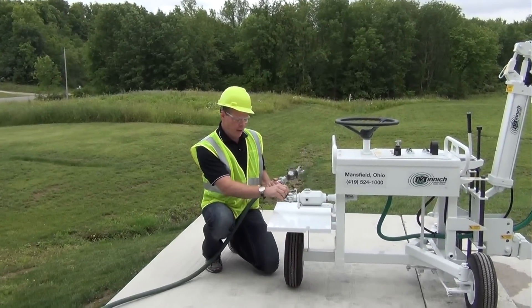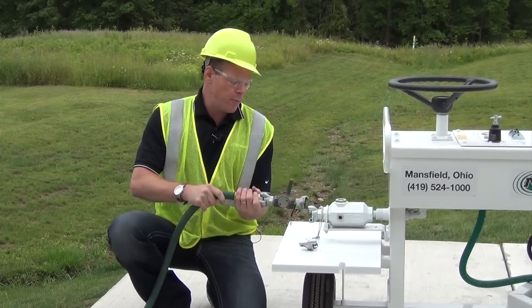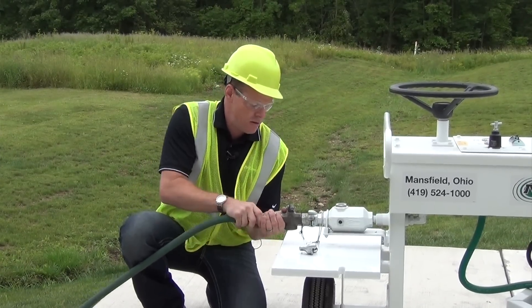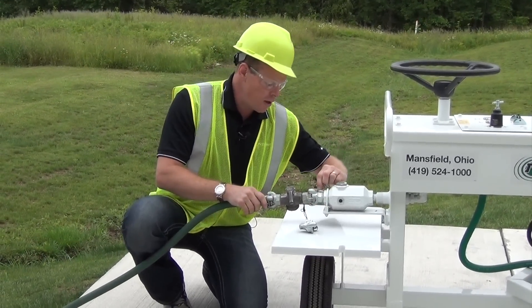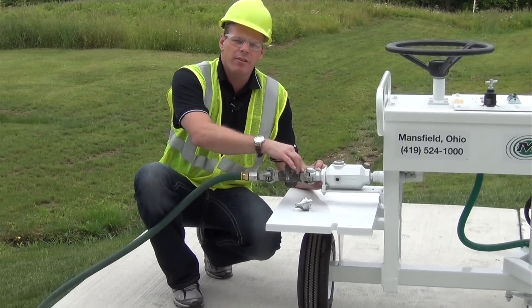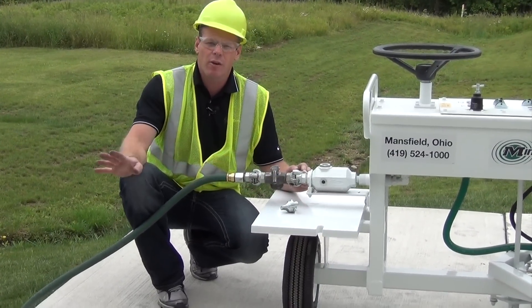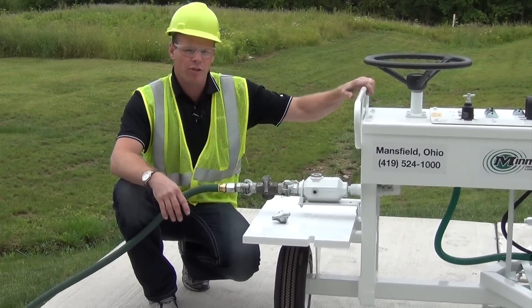We have a Chicago style fitting, and we want to put this on. Make sure you attach the safety lanyards. Once the fitting is properly installed and the safety lanyards are in place, then it's okay to go ahead and turn your compressor on so you'll have air to the machine.